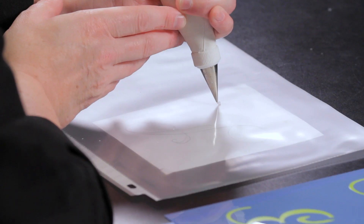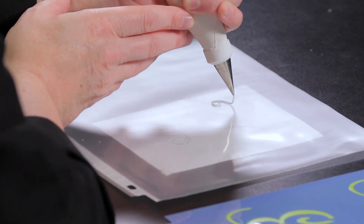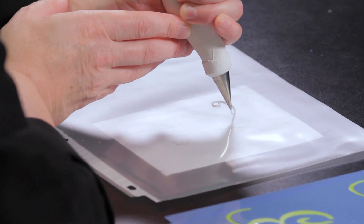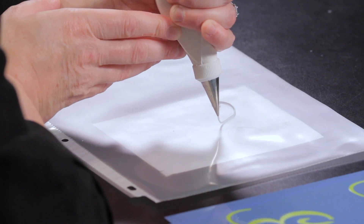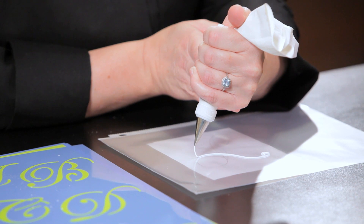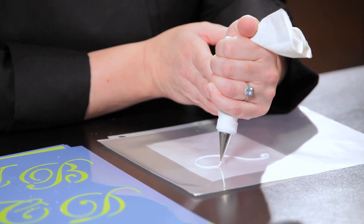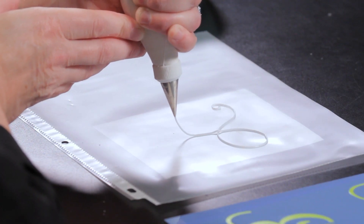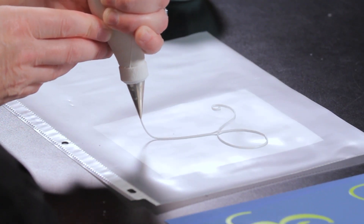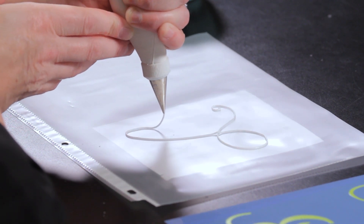I'm going to start on the corner and just follow the one line. If you don't hit exactly the pencil mark, don't worry — you're the only person who knows it unless it's really off and it doesn't look like your letter anymore. If it's a little bigger, that's fine; it'll just show bigger on top. I find when I put my arms on the table I have to pull them off sometimes — it's actually smoother if you don't rest your arms anywhere.